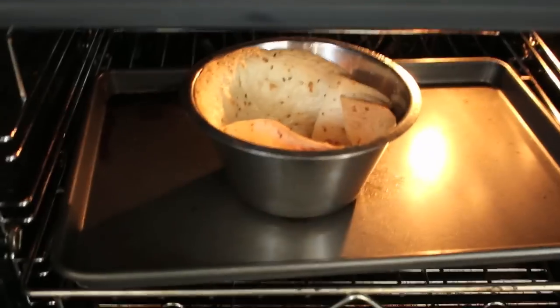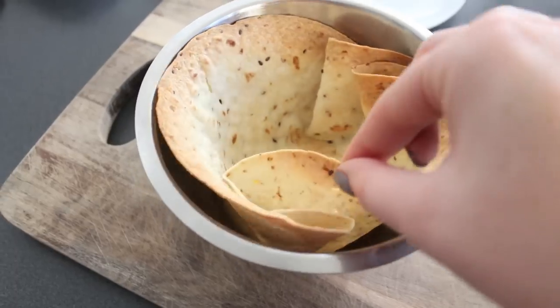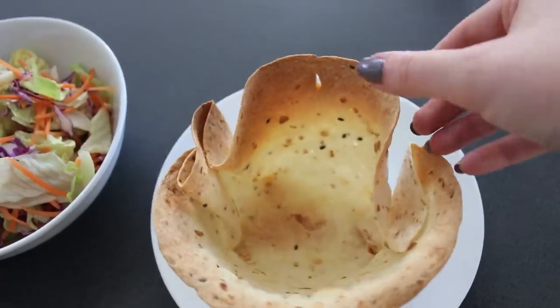Check up on your tortilla taco bowl and if it looks ready, you'll be able to feel it — just touch it carefully, it's going to be hot. It'll feel nice and crispy, then just take it out and let it cool down while you get together all your salads and stuff.